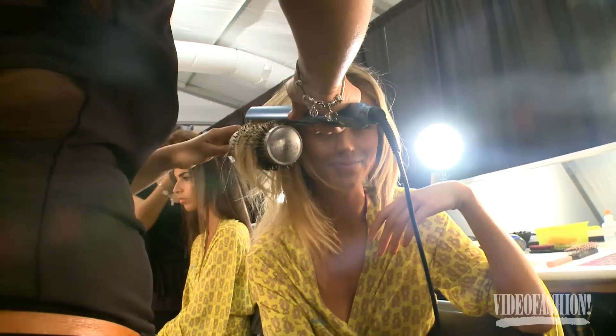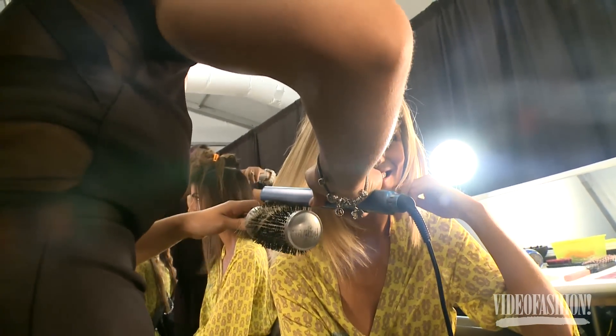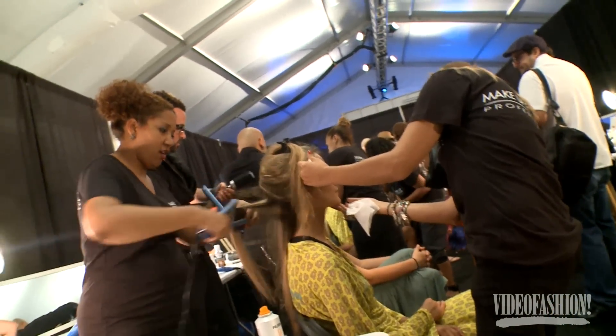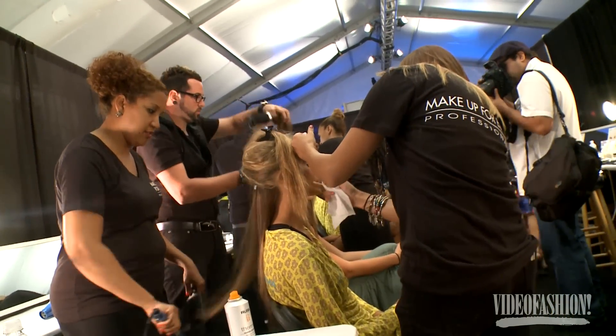We're using a flat iron and a round brush, and basically what we're doing is trying to create that really smooth, frizz-free look with lots of shine and lots of polish. Inside of the hair there's a little bit of an influence from the swimwear fashion that they're doing in Brazil.